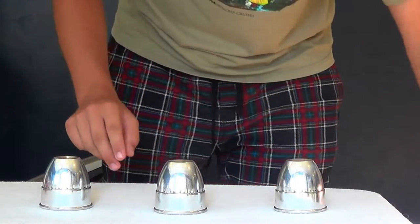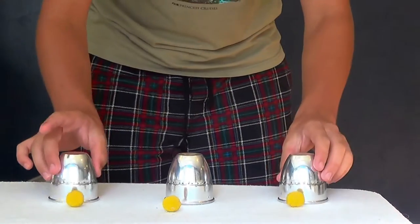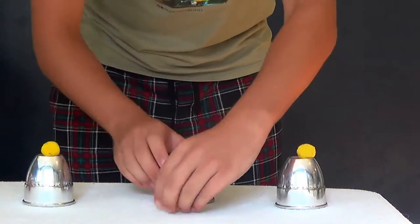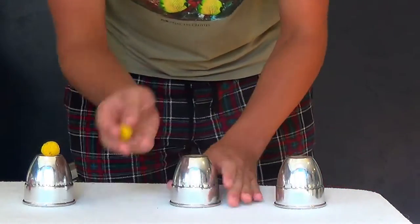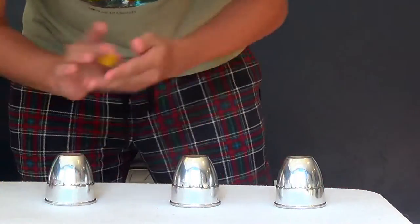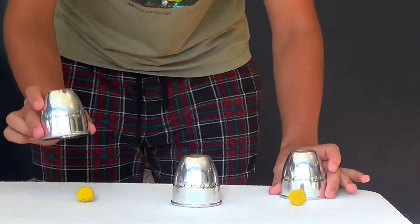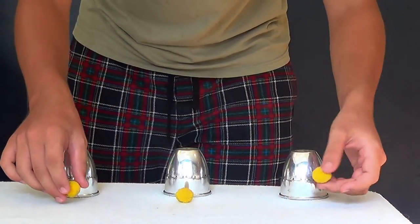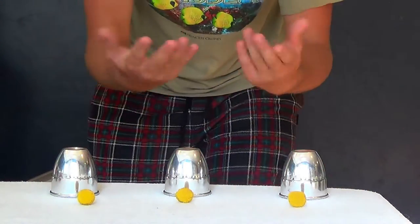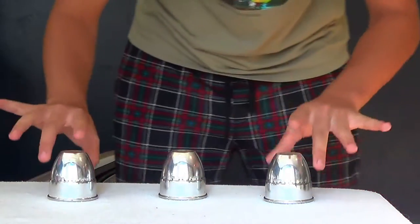We have three cups and three magical balls. The really cool thing about them is that you can take the balls away from the cups — you can put them anywhere you want and they will always, always find their way back under the cups. Just give them three taps. And there they go: one, two, and three. Now that is pretty dang cool. I want to make sure this is fair, so you see nothing's in my hands as they put the balls back under their respective cups.